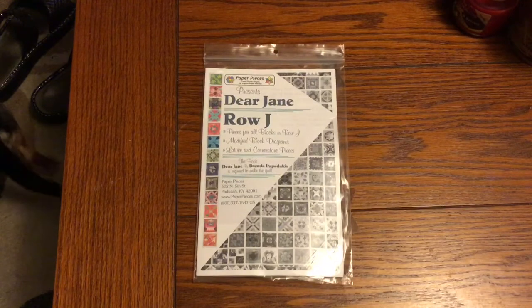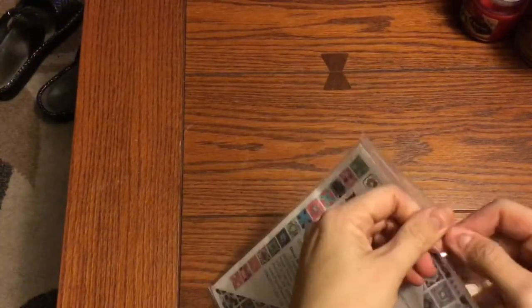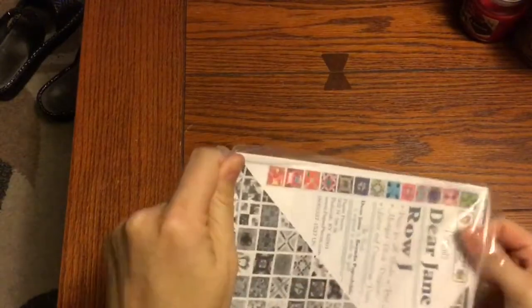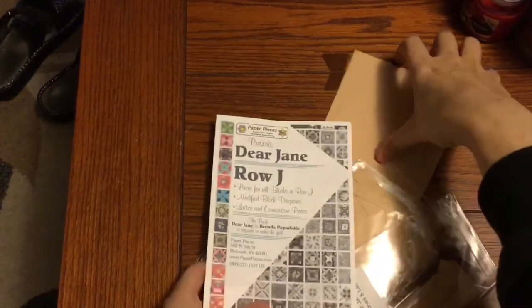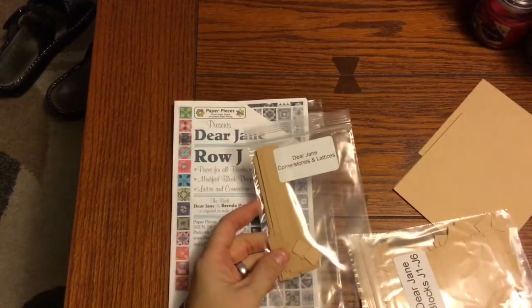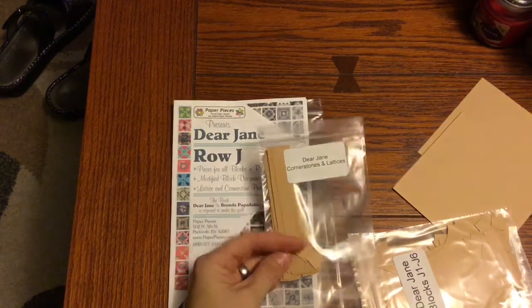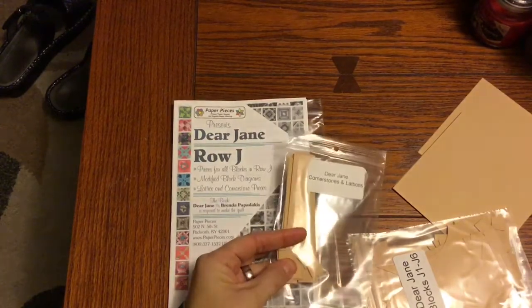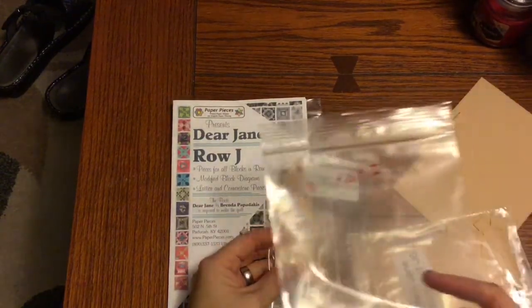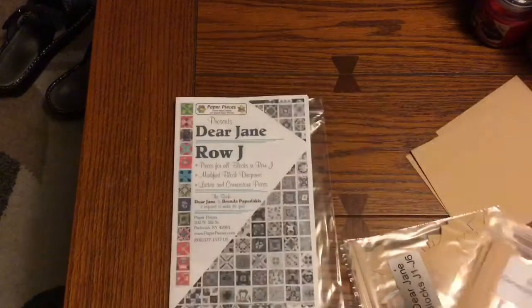Now it's time to crack open the J row pack and sort out the first bag. I've got my booklet, a bunch of bags, and a bunch of squares. The first thing I notice is my cornerstones and lattices. I'm going to count out 14 vertical sashings, 13 horizontal sashings for a total of 27, and then I need 14 cornerstones out of this pack. I'll make them up with my pieces and put them in my sashings pack. I have a sashings and cornerstones video if you want to know how to do that.